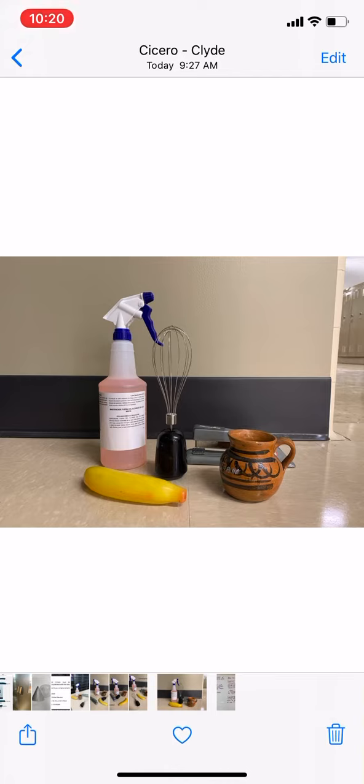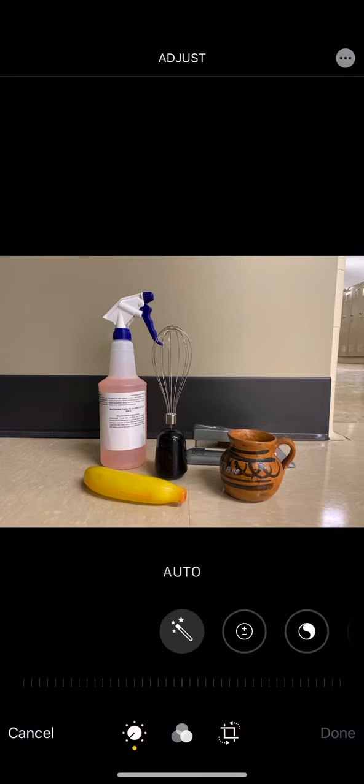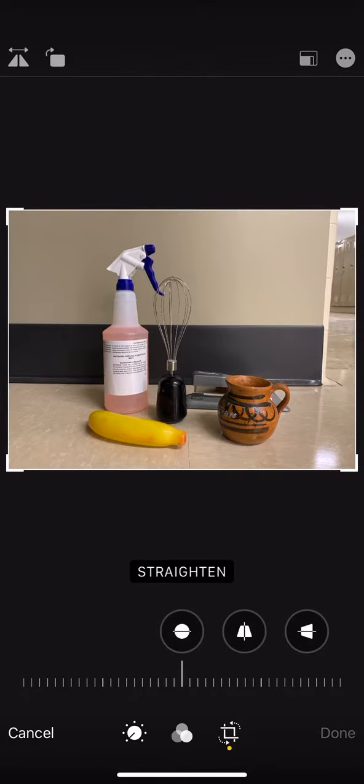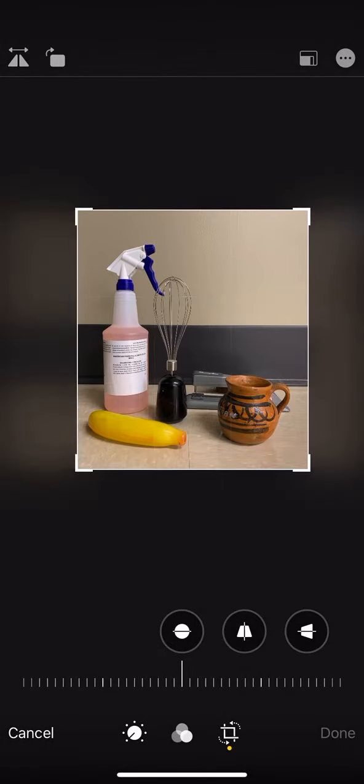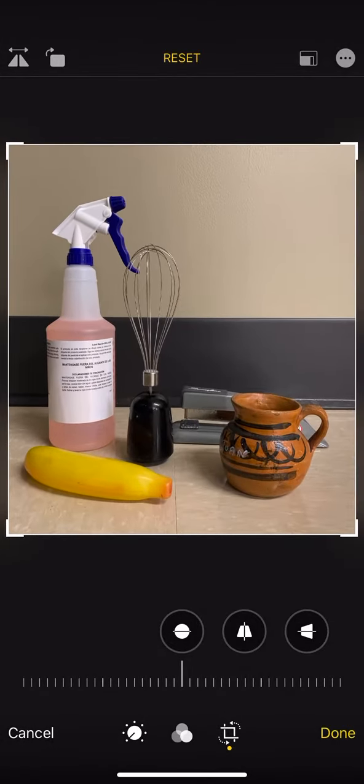This picture has a little bit of a distracting background off to the right side, so I'm going to hit edit and then the little cropping icon. I'll move the borders in to eliminate that background, making sure that the items are still balanced within the composition.